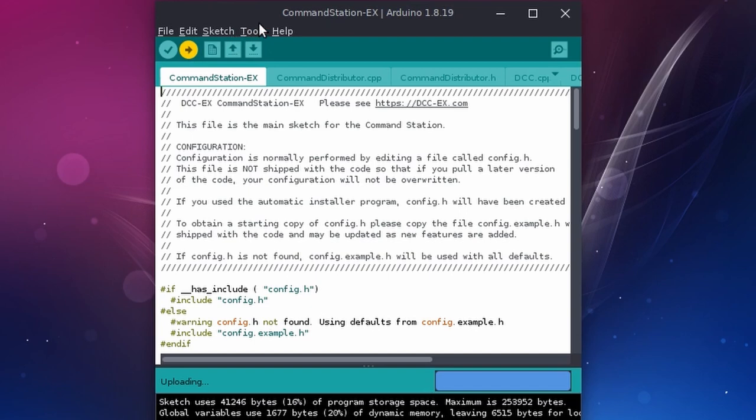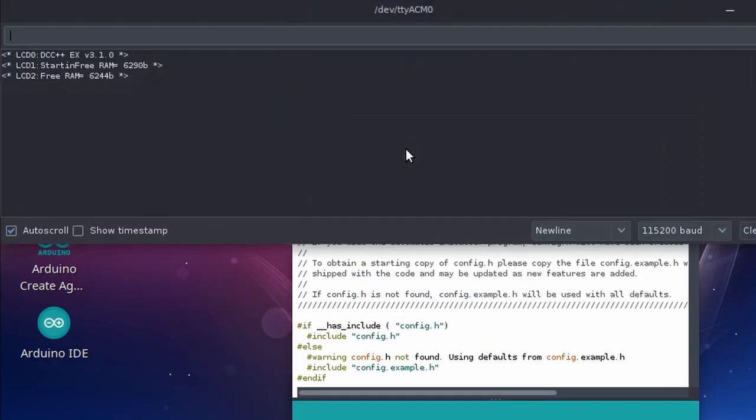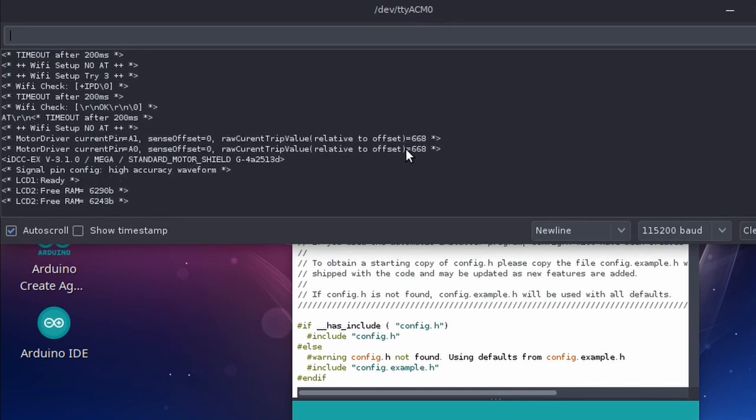I can test that it's working by checking the serial monitor. It's not actually doing anything just yet, but I can see that DCC commands are flying around, so that's a good start.